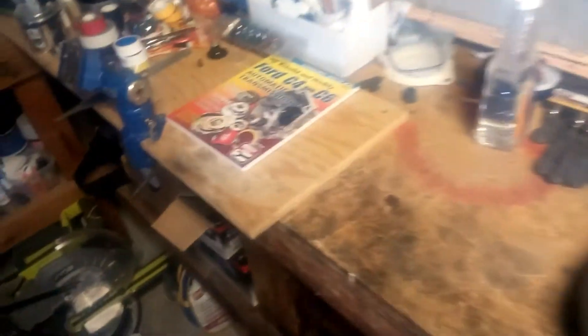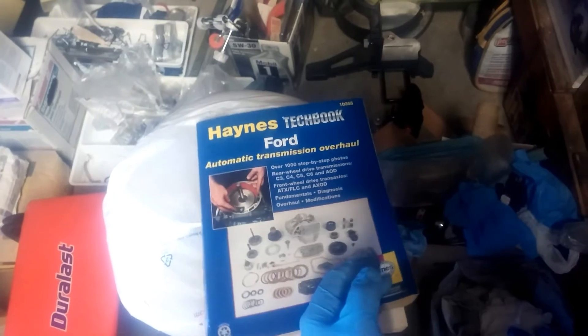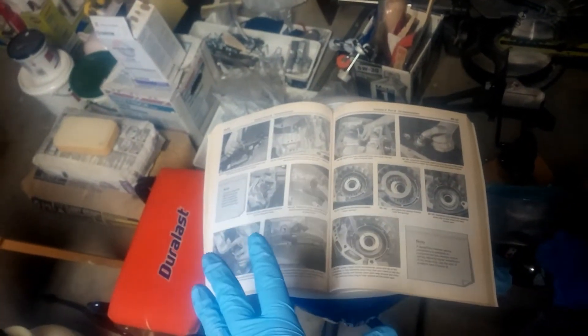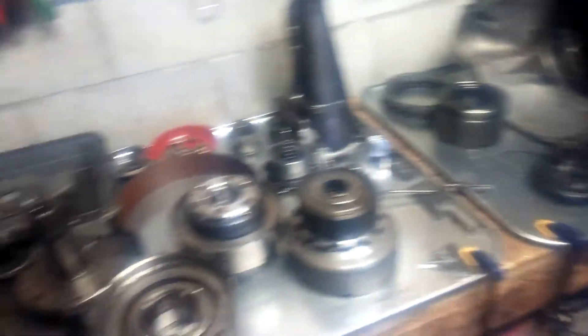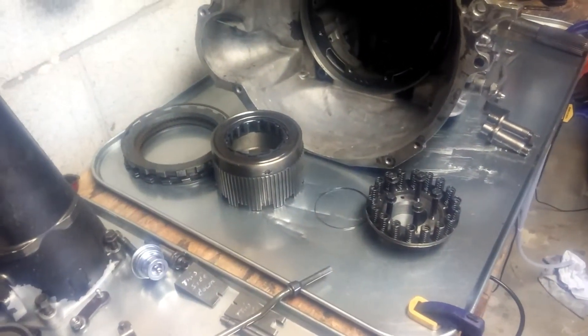Now I've completely disassembled the transmission. All the little bits and pieces - I hope I'll remember how to put it back together. The cool thing is I have a couple of manuals: one is 'Rebuild and Modify Ford C4 and C6 Automatic Transmission,' pretty helpful with colored pictures. The other is a Haynes Ford automatic transmission manual - that's better for disassembly. I just followed along and ended up with all this.